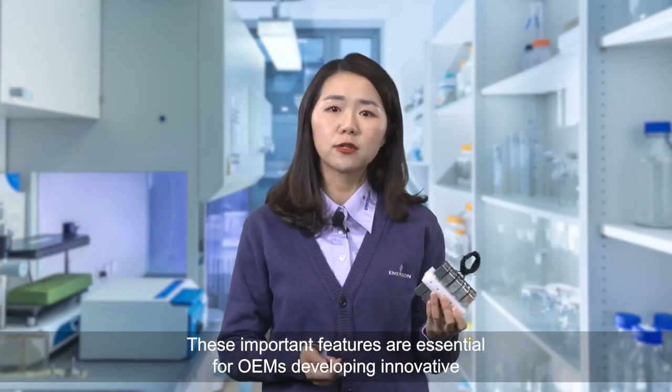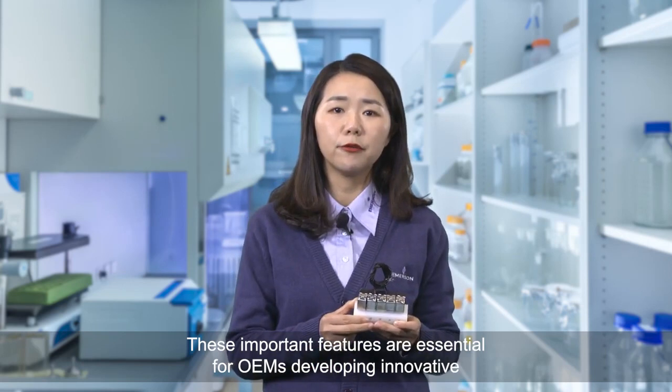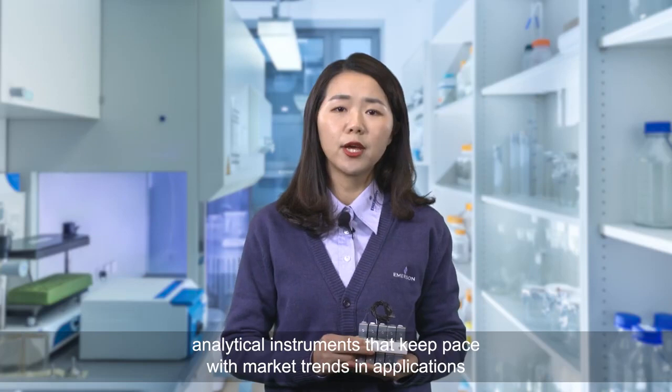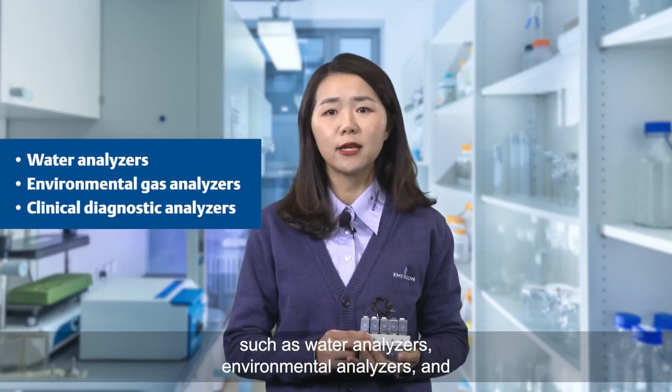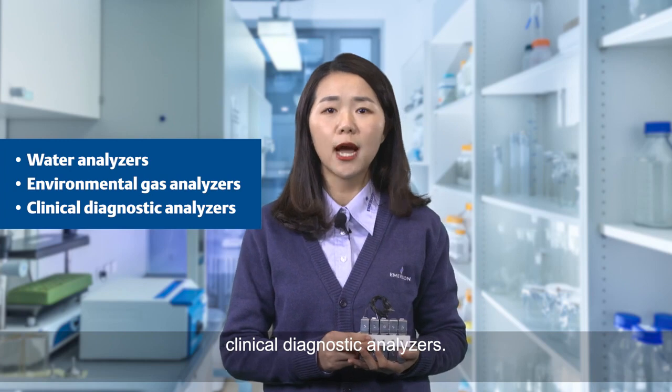These important features are essential for OEMs developing innovative analytical instruments that keep pace with market trends in applications such as water analyzers, environmental analyzers, and clinical diagnostic analyzers.